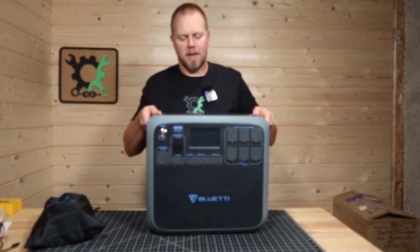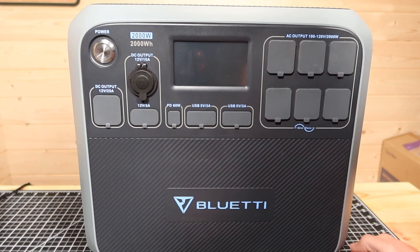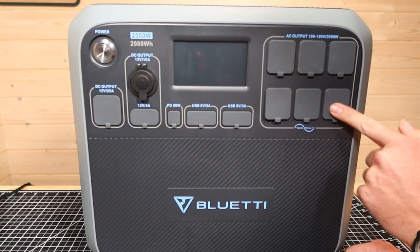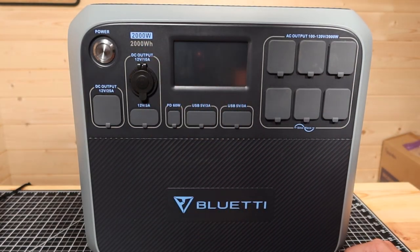First of all, it weighs 60 pounds. This is the Blue Eddy AC200P. It's got a 2,000 watt pure sine wave inverter with six AC outlets. The battery is a 2,000 watt hour lithium iron phosphate.